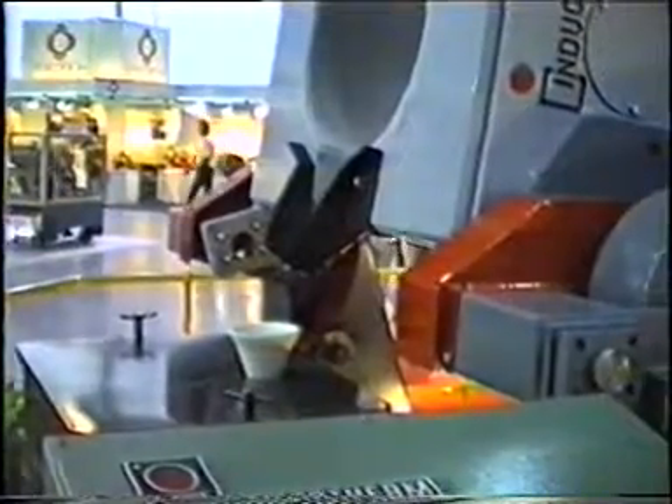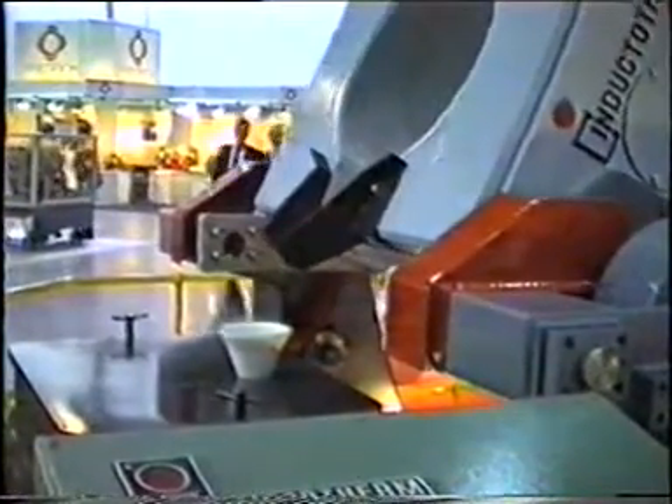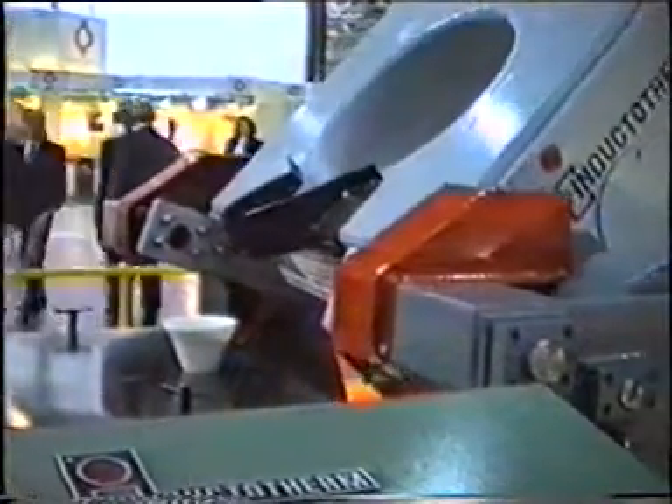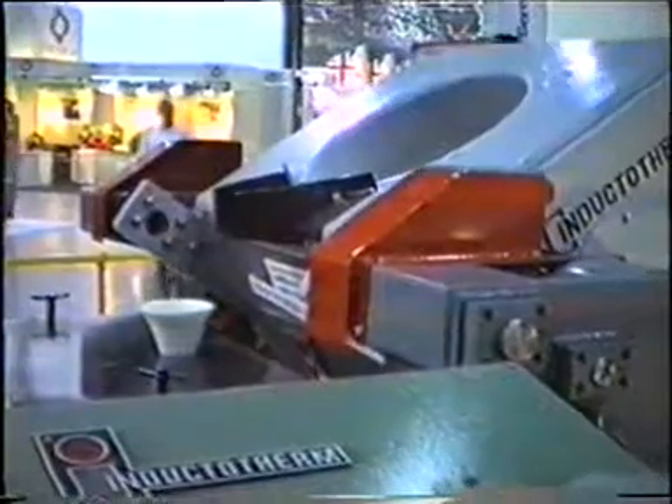The beauty of it is that it will allow you to pour directly into a mould. It's the sort of furnace that's been used in the investment casting foundry to avoid going into an intermediate ladle.